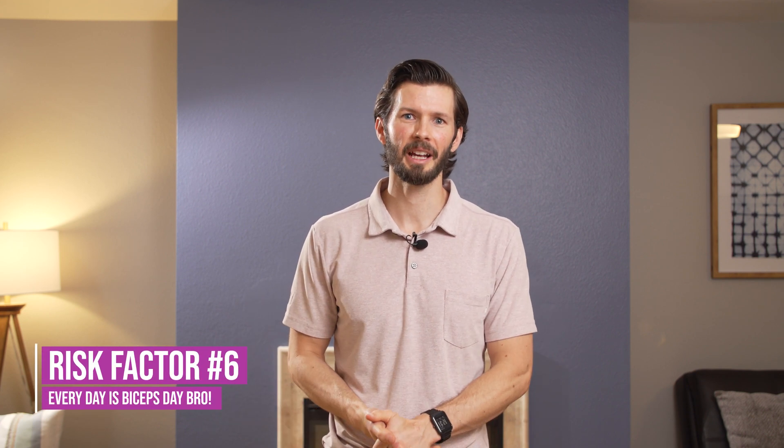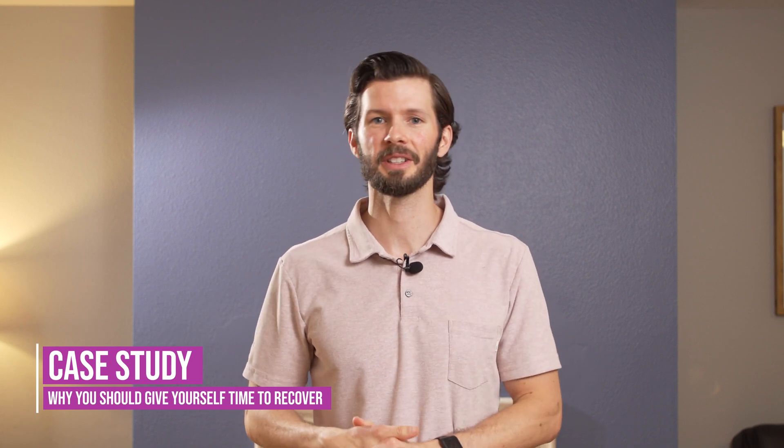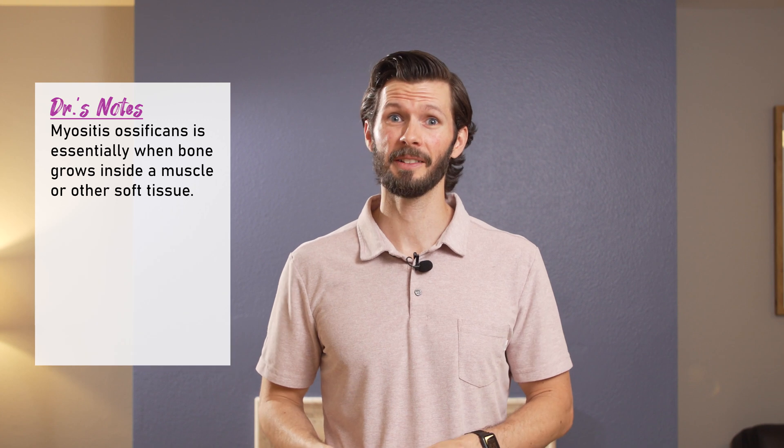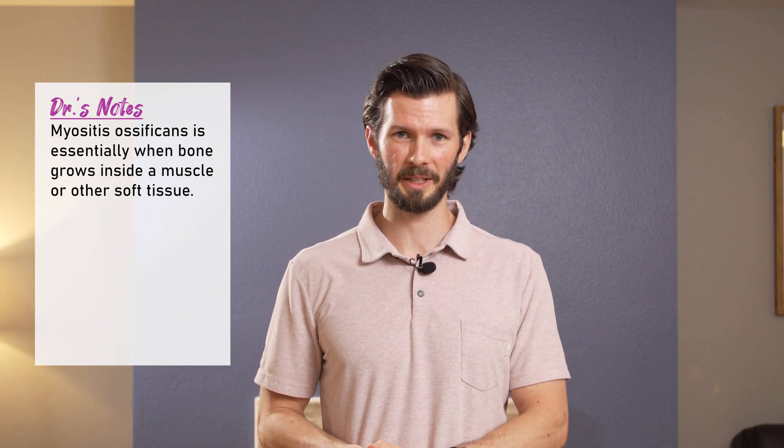Finally, the sixth risk factor is making every day a biceps day. I know a lot of us are bored and trying to get ready for that summer beach bod, but every day doesn't need to be a biceps day. Related to the overuse issue, there's literally a case report — look in the references — about a young athlete who was doing bicep curls and pull-ups six days a week and developed myositis ossificans. So take your time with it and don't overdo your bicep exercises.